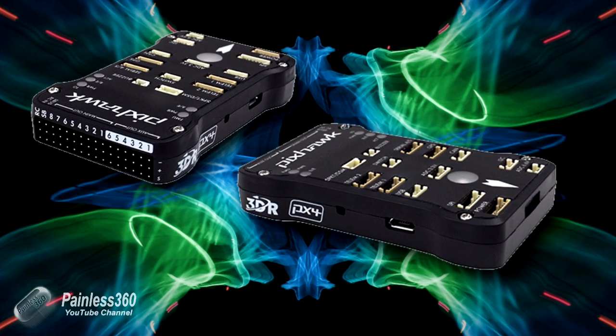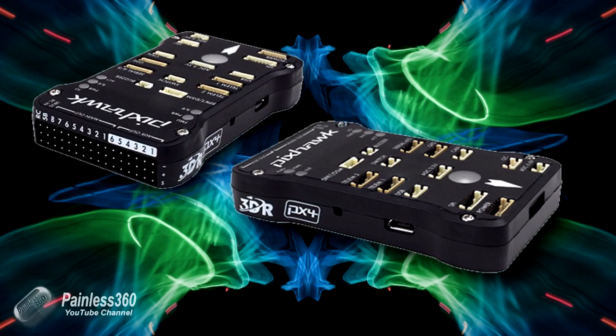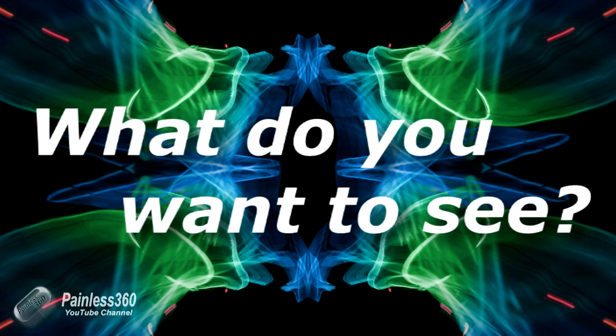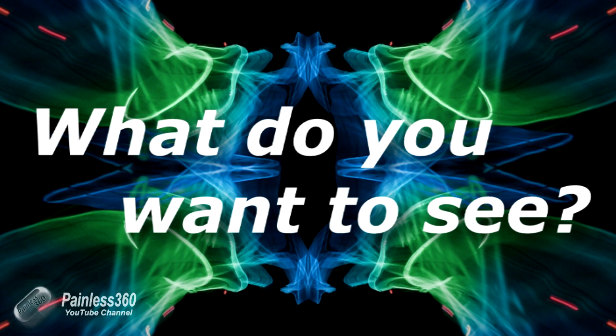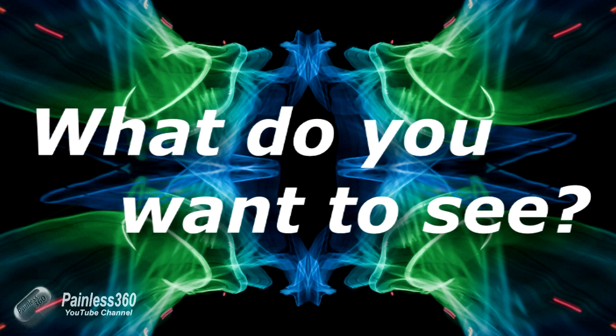That is the one we're going to start covering in the near future. The reason for this video is twofold. First of all, I want to ask you, my subscribers, what is it you want to see in the Pixhawk series? We have a couple of APM series already on the channel, and we've also had series on things like the MultiWii, CC3D, and NAS-A32. My intention is to cover broadly the same scope, going from setting up very simply right through to some of the more advanced features on the board.